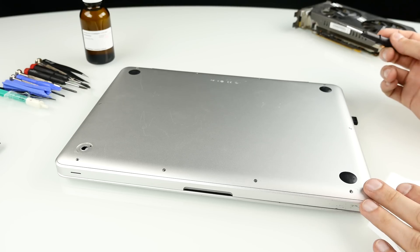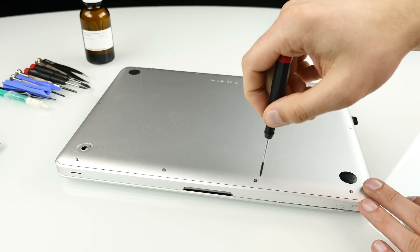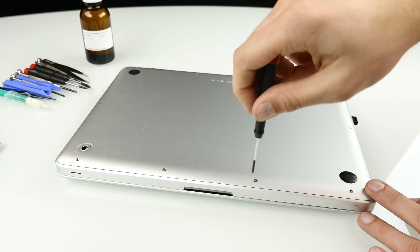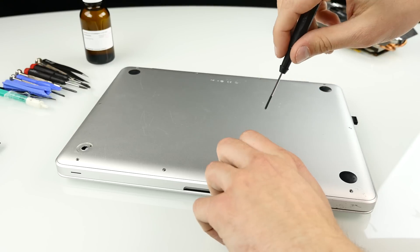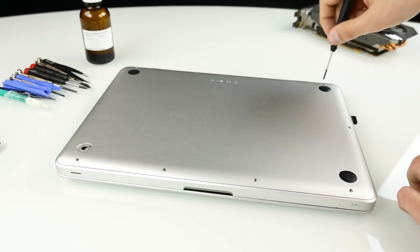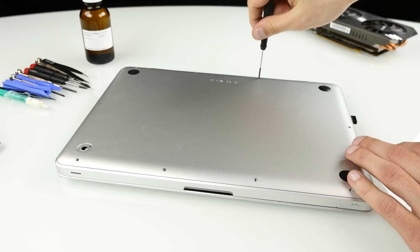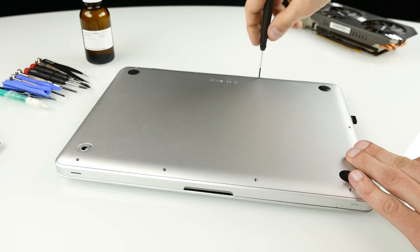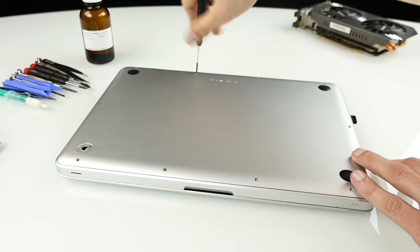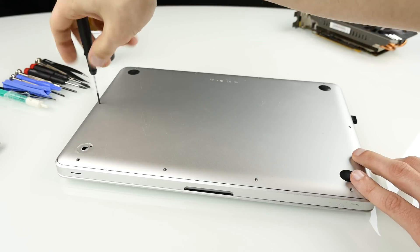Luckily, MacBooks are actually easy to upgrade — you can easily access all the components. You just need a Phillips head screwdriver and remove all the screws along the bottom plate. I'm not certain about the newer models since this is my first MacBook and I have the older unibody model, but for the older ones at least, not much has changed. We're just talking about the older MacBooks and how to make them faster.